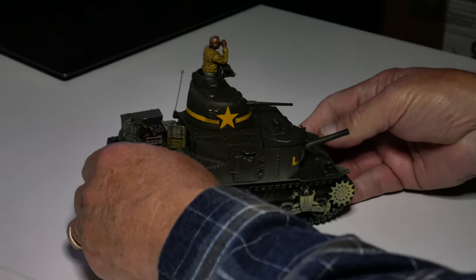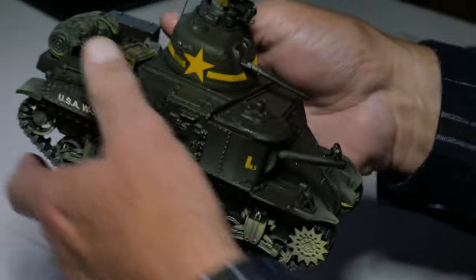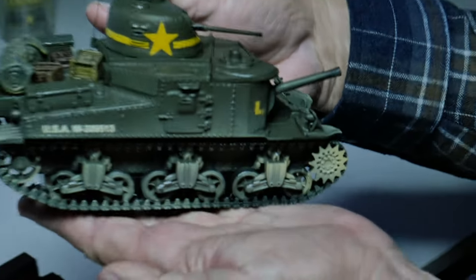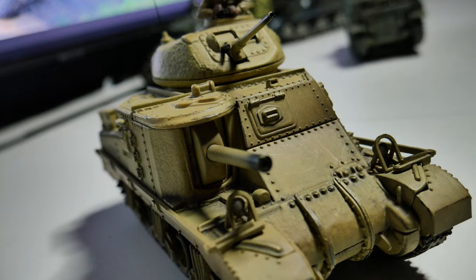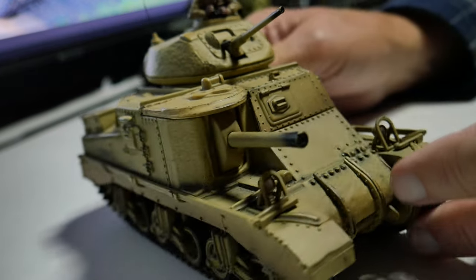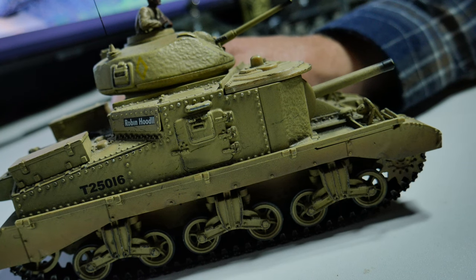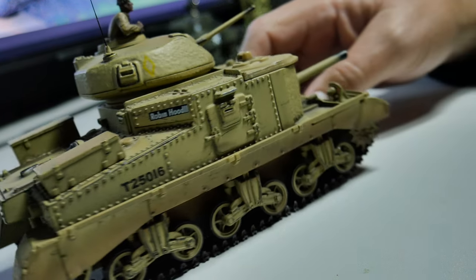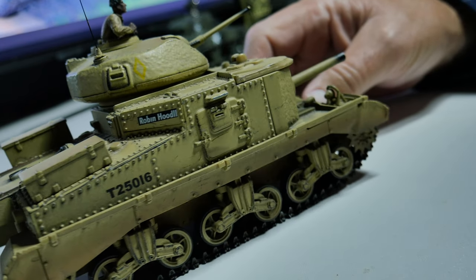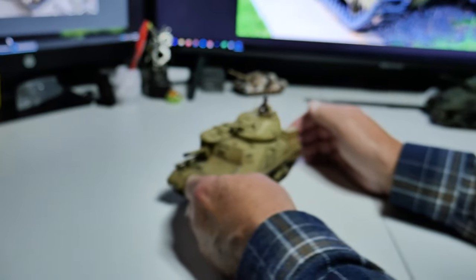We also did some lend-leasing of those to the Russians. We're going to talk about the M3 Lees as well. The difference between the Grants and the Lees, I think, was basically just who was driving them. This M3 Grant is the one we lend-leased to the British, and they used them in the campaigns — this one's in North African colors. They were out in North Africa with these before we got involved in the war. These fought against Rommel.